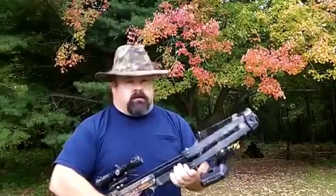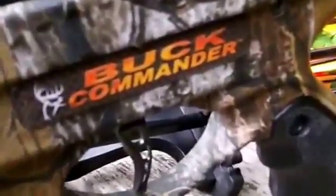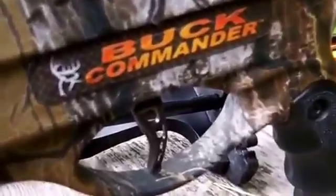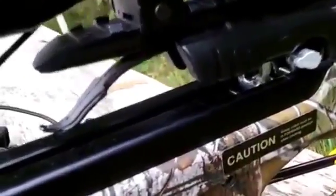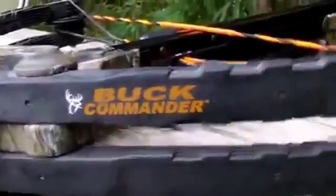We're going to do a tabletop review of this, and in the next video we're going to take it out to the range and do some shooting with it. Sorry for the traffic noise in the background. This is the Buck Commander — it shoots 365 feet per second, the draw weight is 175 pounds, and it weighs 8.1 pounds, which is kind of heavy. With this AVI limb system, the limbs are actually coated in a rubber coating for silencing, making it a much quieter shooting bow.